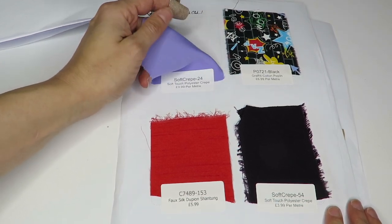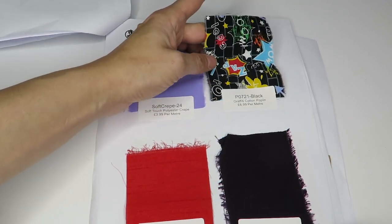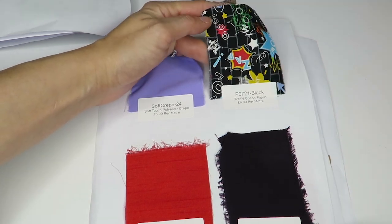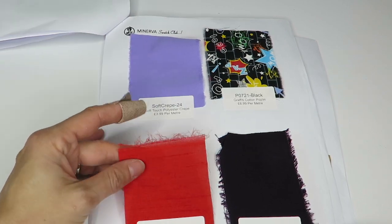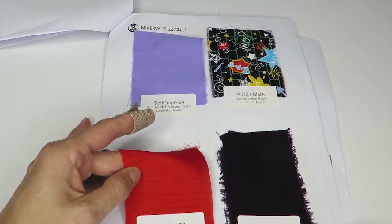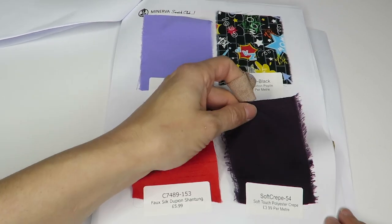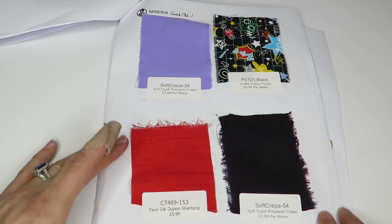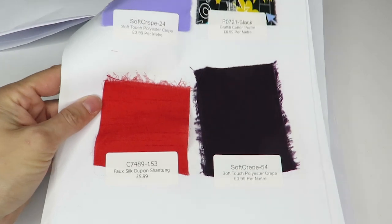Another soft touch polyester crepe at $3.99 a meter — I like these, nice colors too. Then we've got a little cotton poplin at $6.99 a meter with some little graffiti design on it. And here's a full silk dupion shantung at $5.99 a meter — not really a fan, it's not very soft, it feels kind of scratchy.